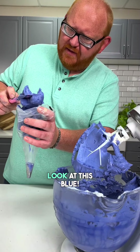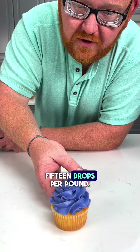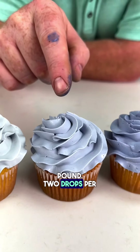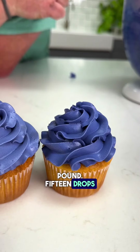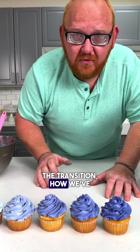Look at this blue! Fifteen drops per pound. Now let's review: one drop per pound, two drops per pound, three drops per pound, five drops per pound, ten drops per pound, fifteen drops per pound. That was a ton of fun — you can see the transition, how we've slowly built up the color.